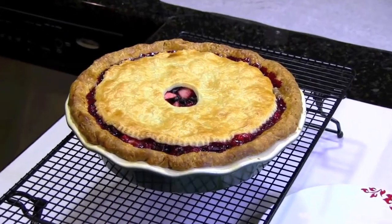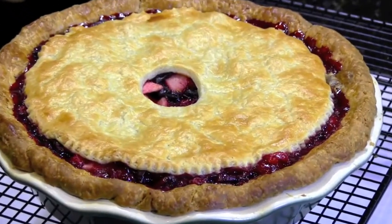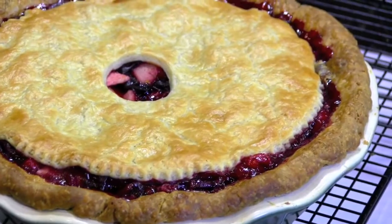It just floats there. And as you can see, it makes for a very pretty presentation because it exposes the filling in the center and around the edges. And it's really good looking when you have a colorful filling like our cranberry cherry pie.